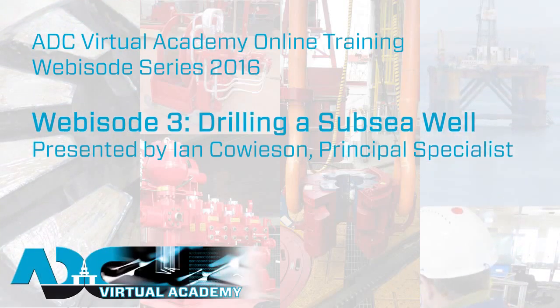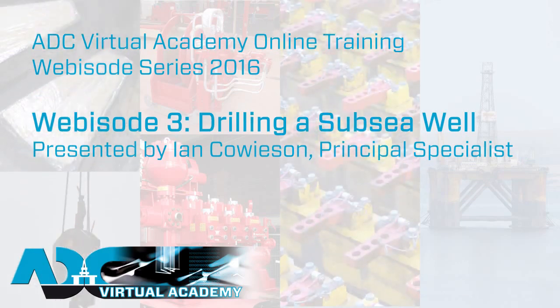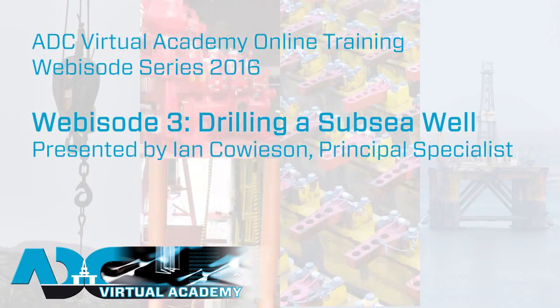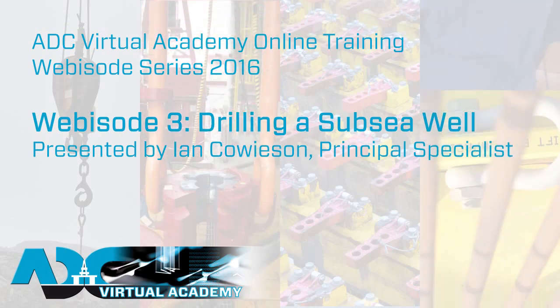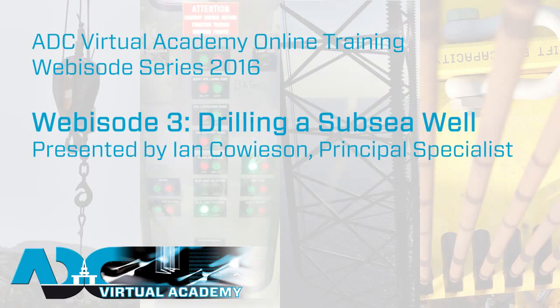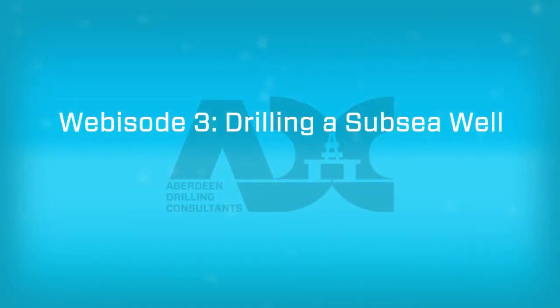Welcome to Aberdeen Drilling Consultants Virtual Academy. The Virtual Academy is an online training environment for the oil and gas industry which covers rig inspection, drilling equipment, dropped objects and level two well control training. This video will demonstrate the process of drilling a subsea well.